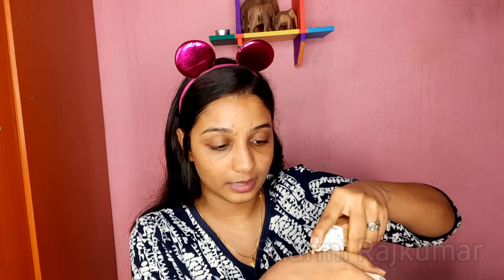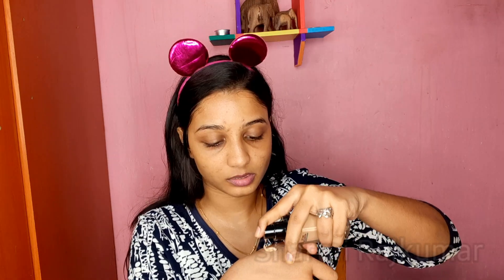Now that our skin is nicely prepped, I'm going to move on to the foundation. For foundation, I'm going to mix my usual combo: Maybelline Super Stay 24 Hour Foundation and Maybelline Fit Me Foundation in shade 330. I'm going to take the butt of my sponge and blend it in.